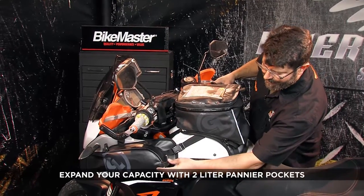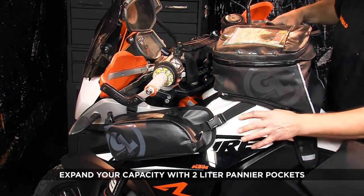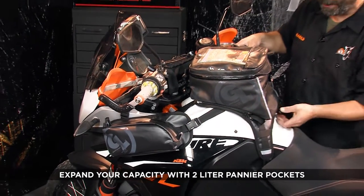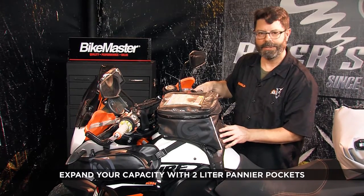You can see that we've added the two-liter pannier pockets. These are a separate item, but they are an optional accessory that integrates with all of our tank bag harnesses to expand the capacity of your tank bag.